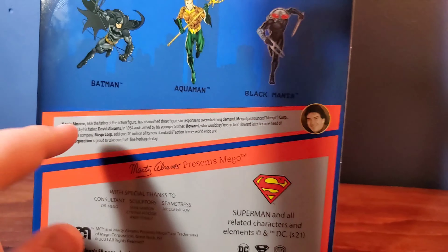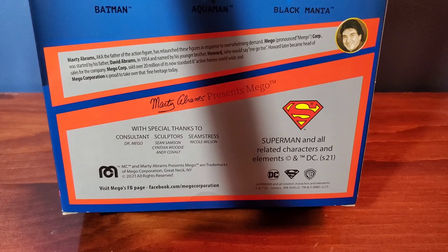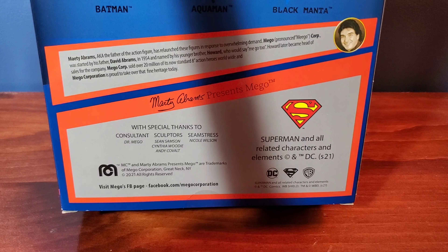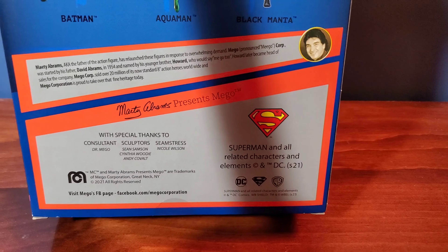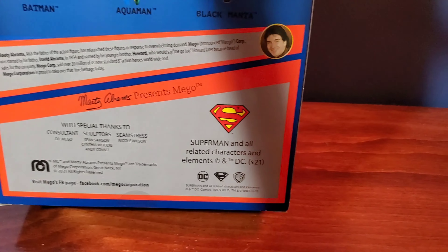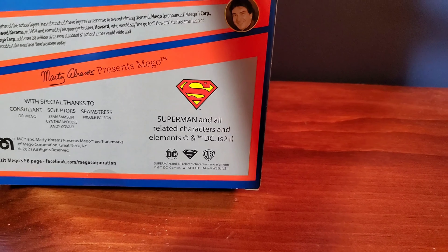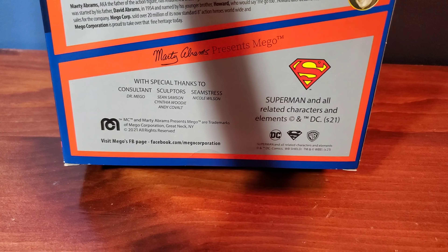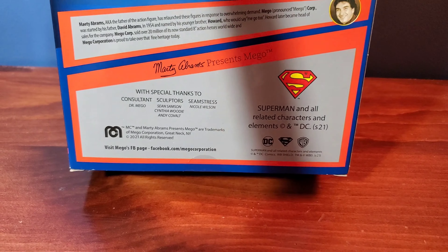Here is your credits. Here is the Mego message — it's nice, I like how it's nicely presented. On the back here, you've got consultant Dr. Mego, sculptor Sean Sansom, Cynthia Woody, Andy Cobalt, and seamstress Nicole Wilson — sorry if I say their names wrong. And here you've got the Superman logo and all the licensing details. And then right here you have the visit Mego's Facebook page link.